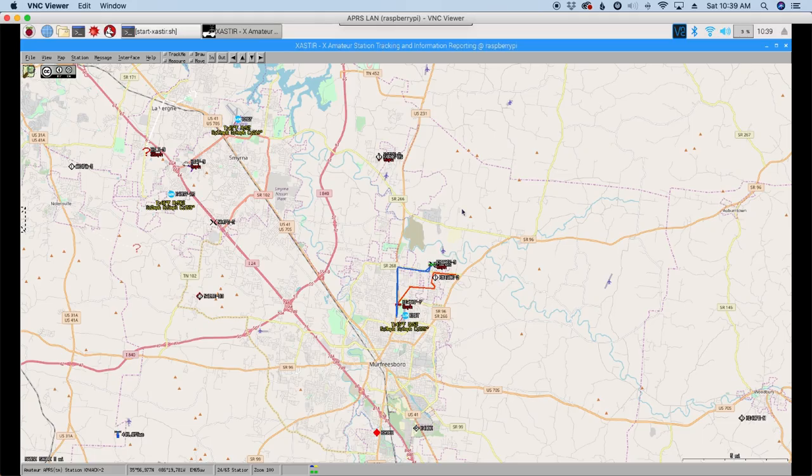A little bit of setup before we dive into today's video so you can follow along with what's going on. What you're looking at is my APRS Raspberry Pi. If you haven't seen the way we set this up, I'll leave a link in the description below. This is my APRS setup — it's running on the Pi and it's tied to a radio, a sound card, and a J-POL antenna. This is the primary APRS unit in my shack.